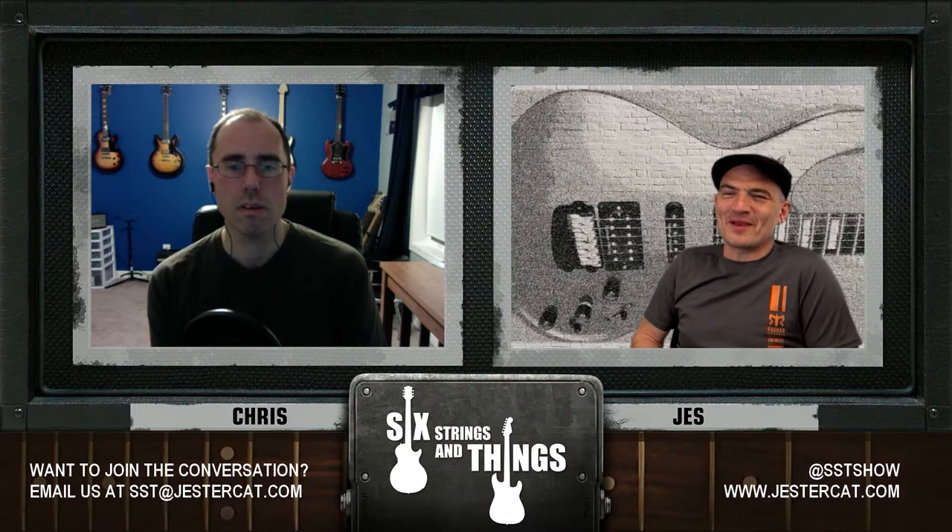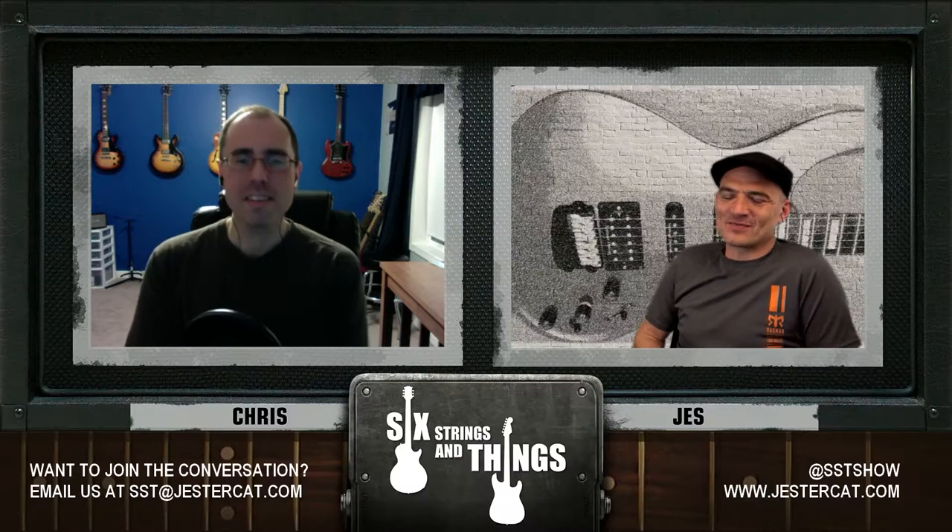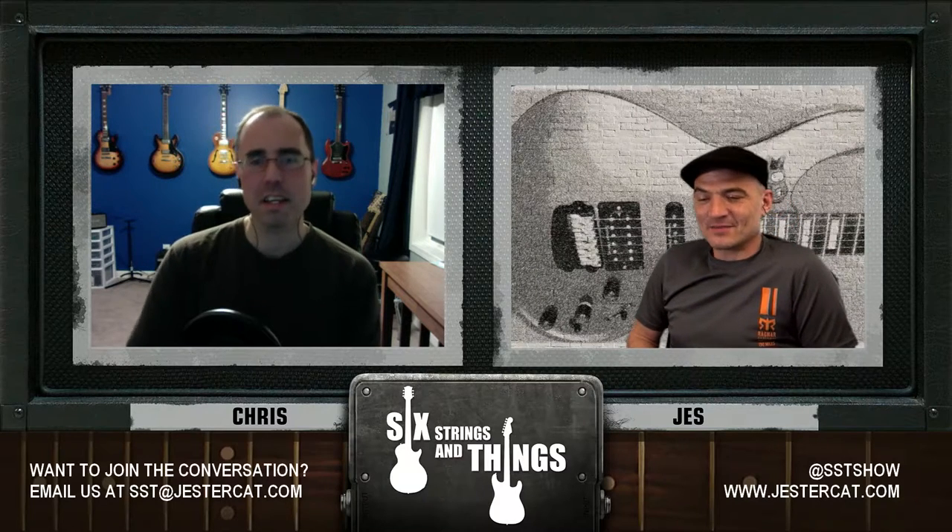I practiced some more jazz voicings on the 4-3-2-1 string set — the thinnest four strings. The voicings are a little thinner sounding because there's really no lower strings. But it works really well if you have a bass player — it's kind of nice to get out of his way and use those smaller voices.